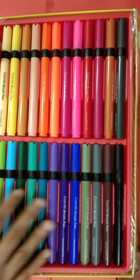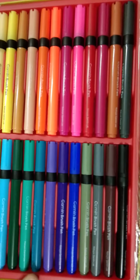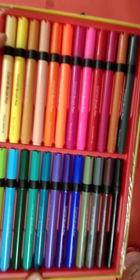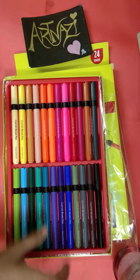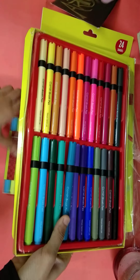I can see there are dark shades. I feel like there are 24 shades. Then we will see the shades one by one.